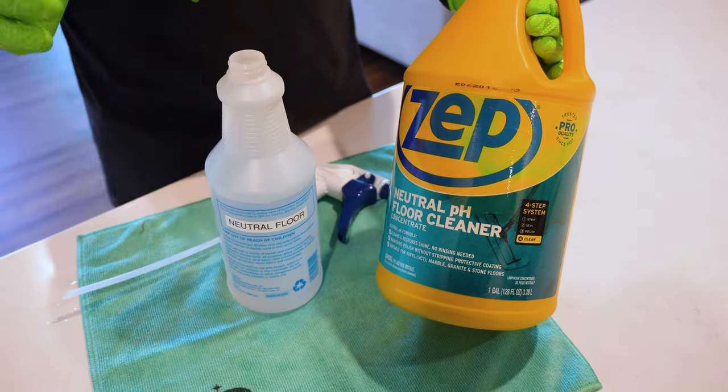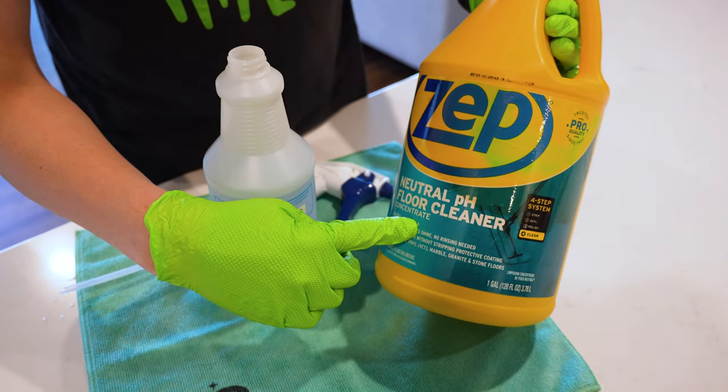With LVP, I've seen it so many times where the floor gets sticky from cleaning residue, and it continues to grab dirt, getting dirtier and dirtier over time, to the point where a professional has to come in and use special equipment to remove all the residue to get back to a nice clean floor. So if you start by using a neutral pH floor cleaner right away, it's going to keep your floors cleaner longer.